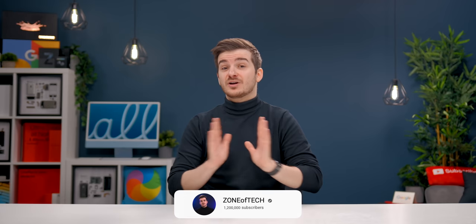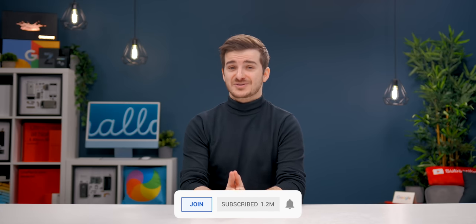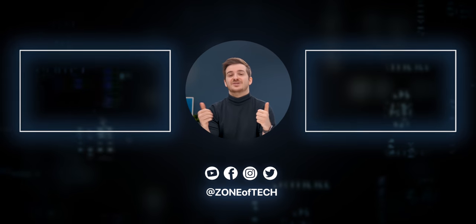Definitely subscribe for videos on the Mac Studio and the Apple Display which are coming very, very soon. I'm Daniel, this is Zenoftech, and I'll see you guys in the next one — Zenoftech signing out. Cheers.